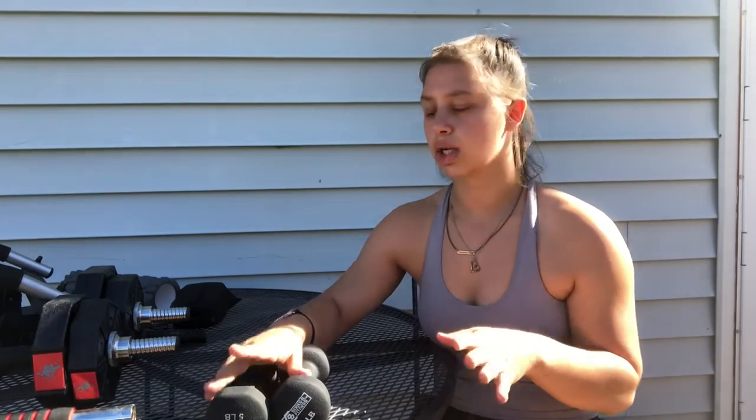Weights can get kind of expensive, so I recommend just buying them slowly — whatever weight you're currently using, start off with those, and then as you increase you can buy more. I also often like looking at yard sales and Facebook Marketplace, because a lot of times people are selling them much cheaper than you can buy them new and there's nothing wrong with them. My 20-pound dumbbells I got off Facebook Marketplace and my 25s I got really cheap at a yard sale.